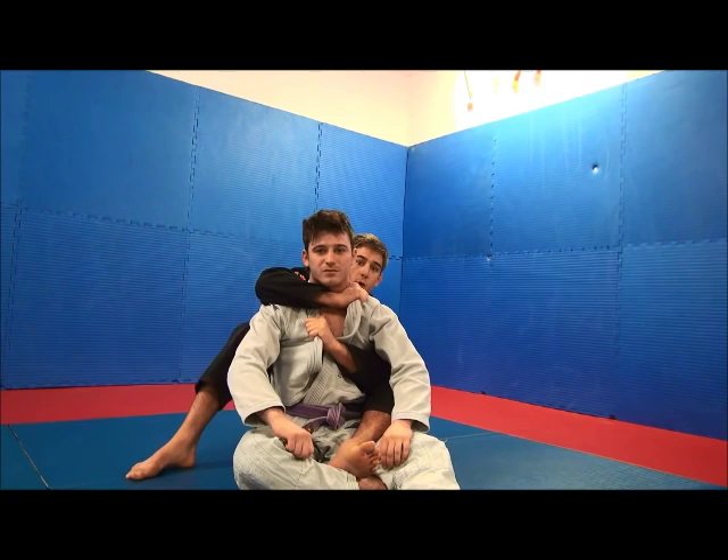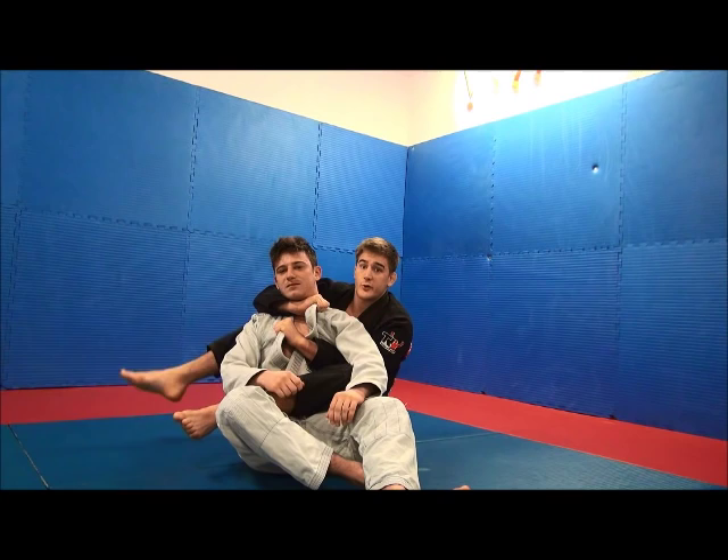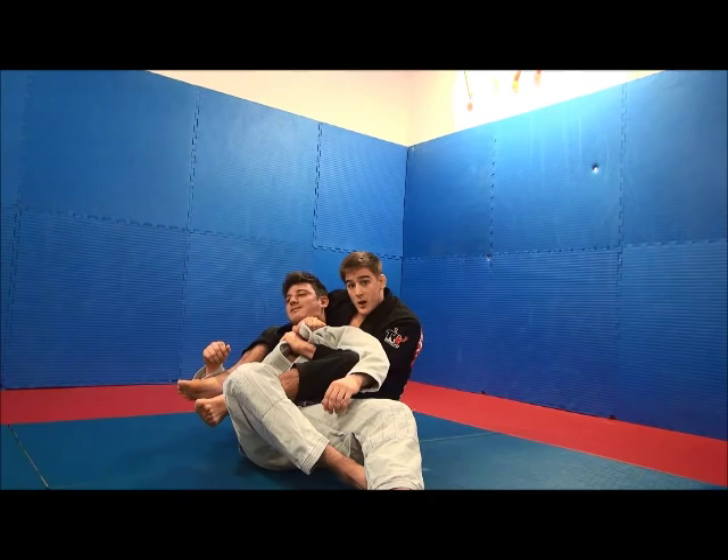From here I'm going to take out my hook, put it on the floor, and then my other leg is going to go over his belly. So I'm turning to the side, and from here I'm going to trap his arm.